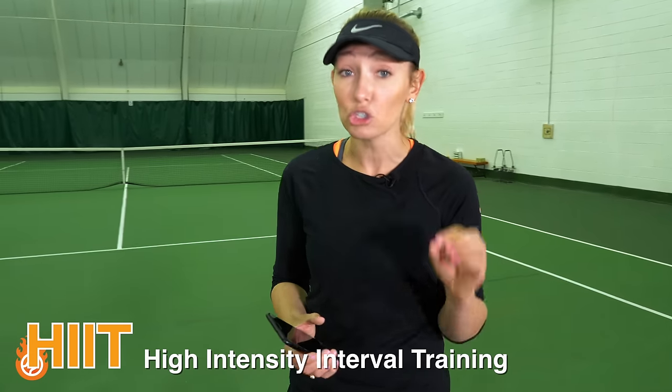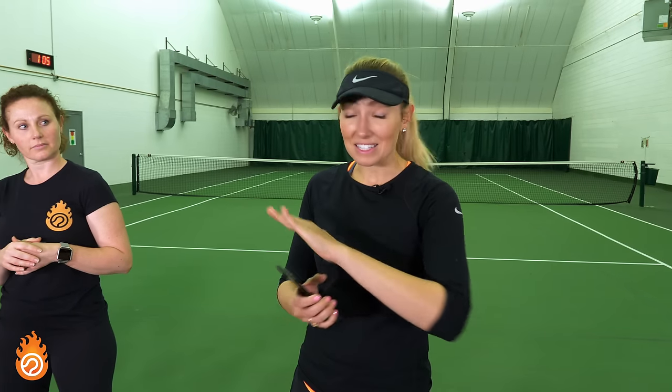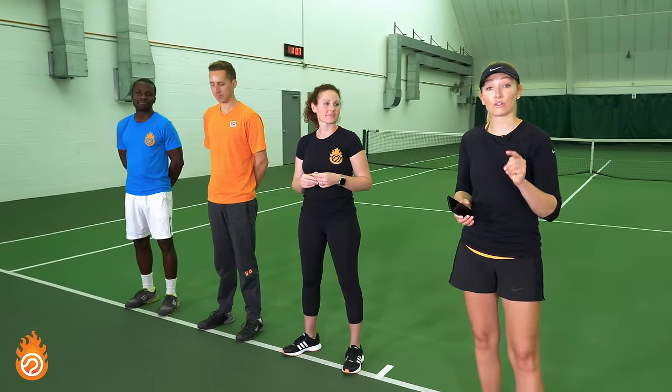It's high-intensity for short intervals of time with a small rest, so that when you're on the court, you can be exactly ready to go. We're going to be doing three different exercises, each for intervals of 20 seconds on, 10 seconds off. You get that 10-second rest, and you just repeat that cycle for four minutes before moving on to the next exercise.